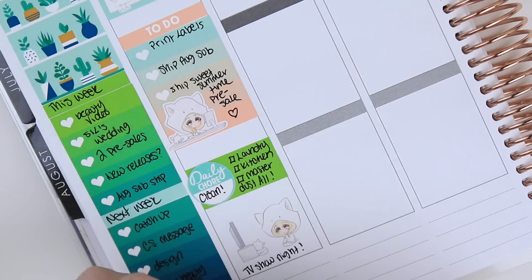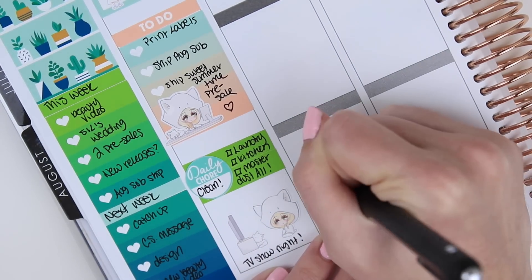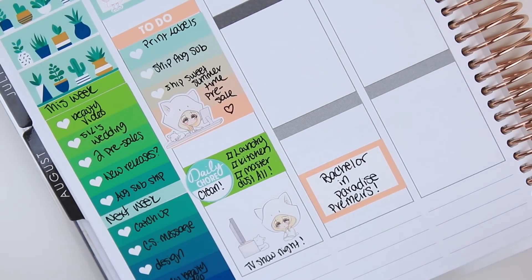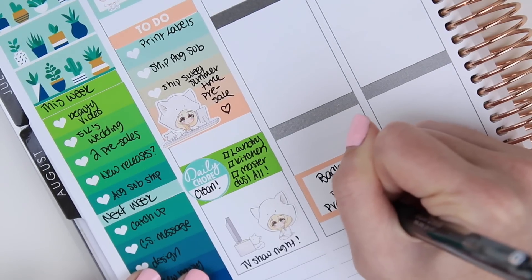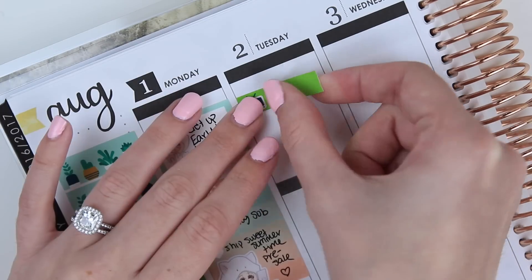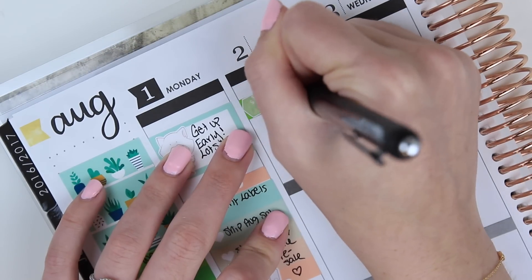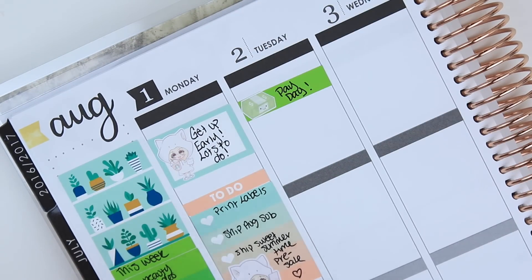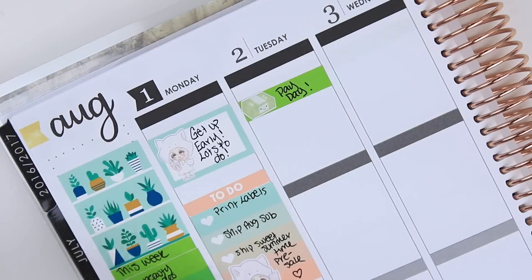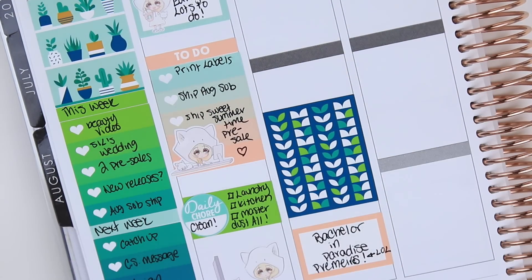For Tuesday I'm starting at the bottom since I'm going chronologically. I knew that Bachelor in Paradise 3 premieres on Tuesday night, so I wanted to write that down. I realized I spelled 'premieres' wrong in two different places, so I just write 'lol' to myself. I'm taking another TV little and covering it with one of my kawaii money stacks to write 'payday.' Then I take a full box sticker to mark off a chunk of time for packing and filling orders.